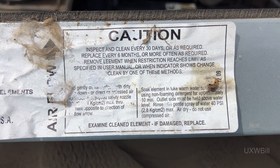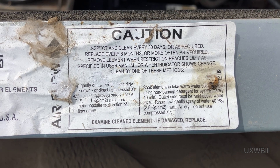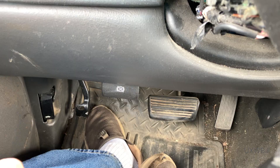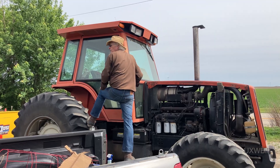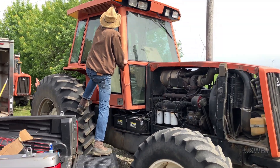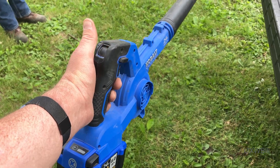You get extra points if you caught the misspelling of 'element' in that cautionary notice. We do not know where that restriction indicator is within the cab of the tractor — but yeah, we definitely should have taken care of that. I sure hope that parking brake still releases. The things we resort to when we don't have a ladder. Headphone users, you are again cautioned to turn down your listening volume because I'm turning this thing up to 11.